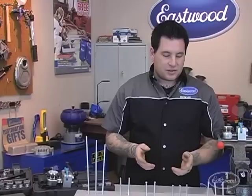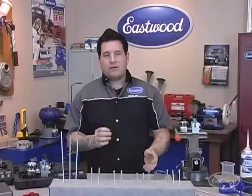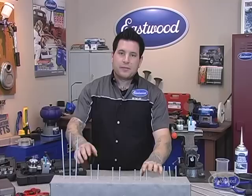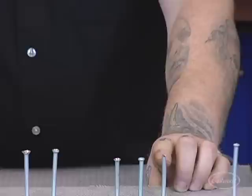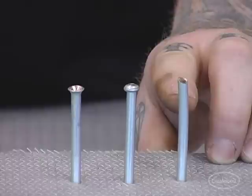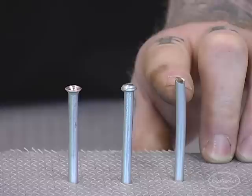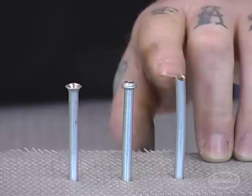Now that we've shown you the different types of flaring tools and basic flares, we're going to show you how to make the different types of flares and what you do not want to do along the way. There are simple things that make flaring go a lot smoother so you don't have to do multiple tries. First, we'll talk about cutting your lines.